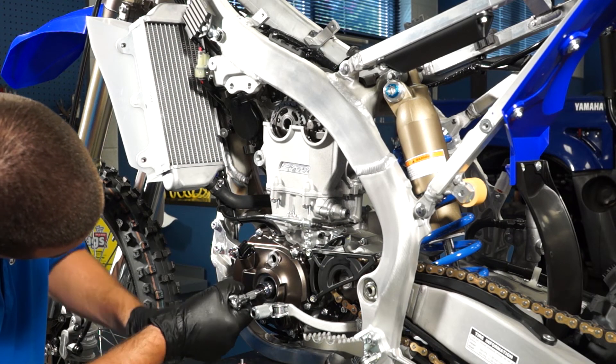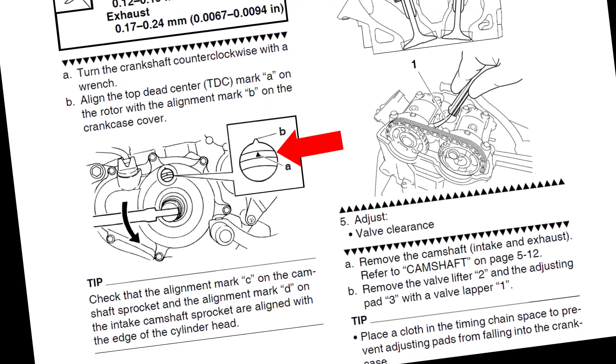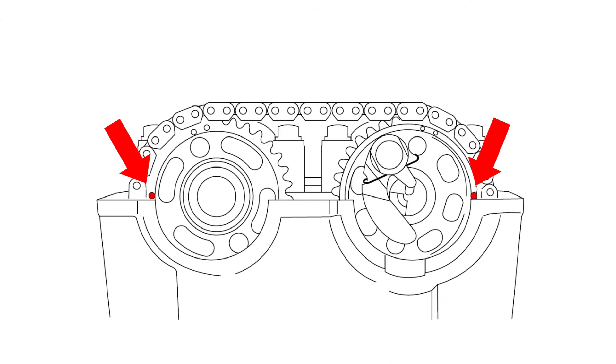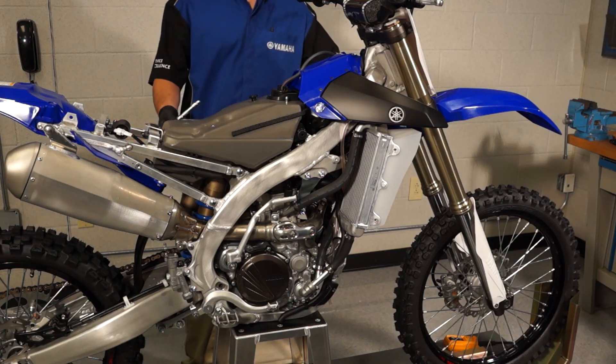Now rotate the engine counterclockwise several times by hand. Bring the piston back to top dead center compression and recheck the cam timing, and double check there are 27 pins between the cam sprocket dots. Now install the valve cover and reassemble the bike using your owner's service manual.